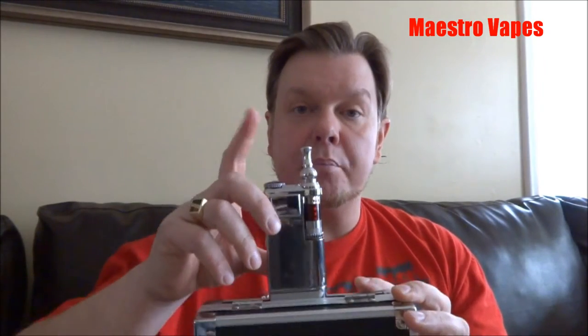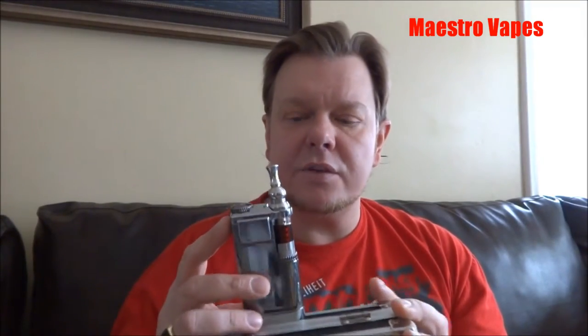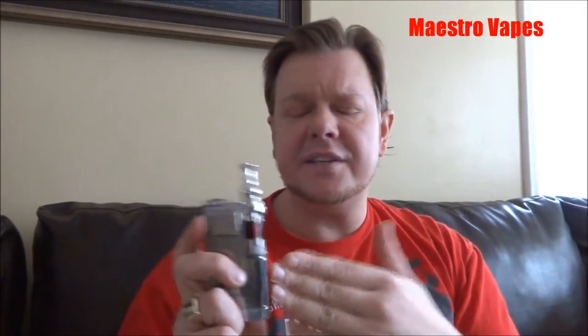Welcome back to Maestro Vapes. I may be a little late to the party on this one, but at least I came and I brought party favors. Hopefully the party favors are good enough that you will excuse my punctuality. So today we're looking at the iTaste VTR — I like to say 'Anakin' but I'm going to refer to it as the iTaste VTR.